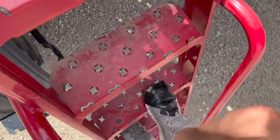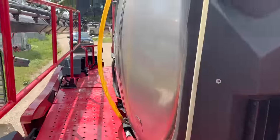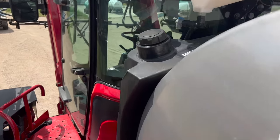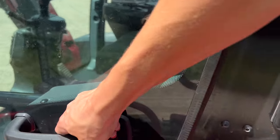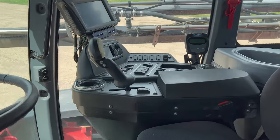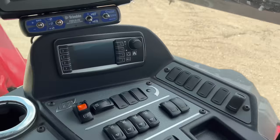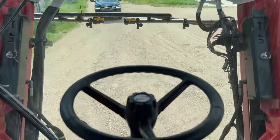Don't mind my shoe — duct tape is holding the superglue together, the sole fell off. Inside of the cab is what I really care about. Nice little storage area. It smells new in here.